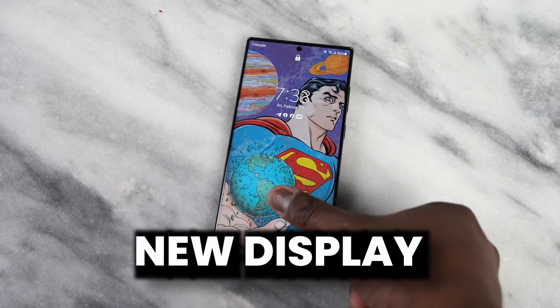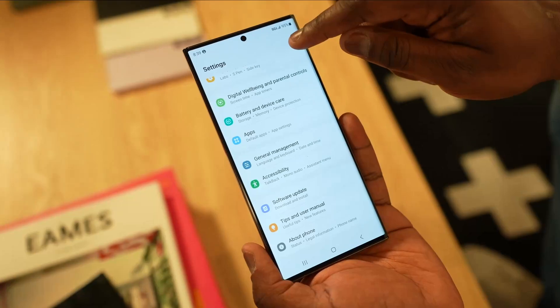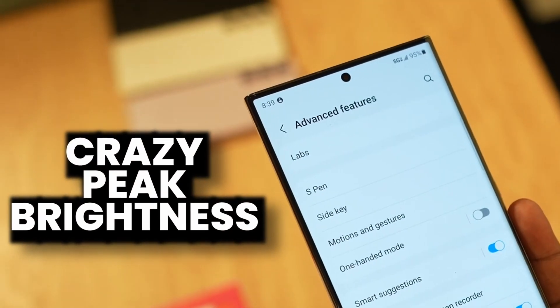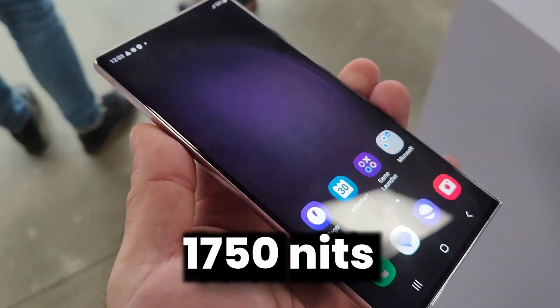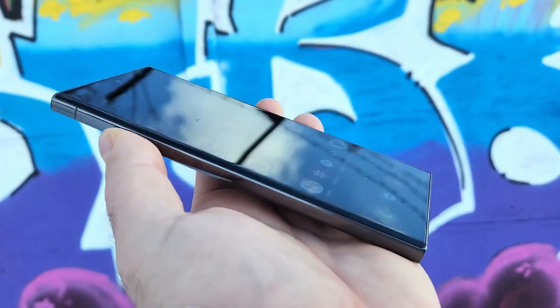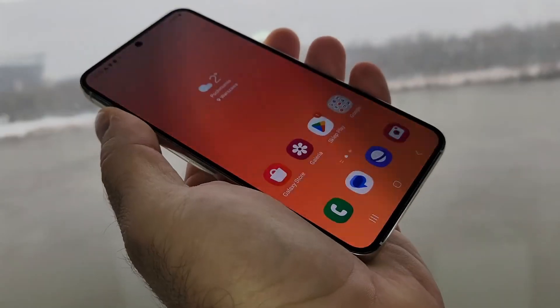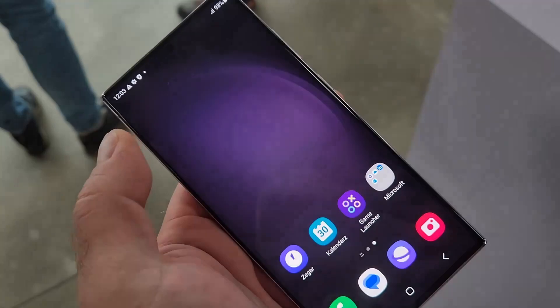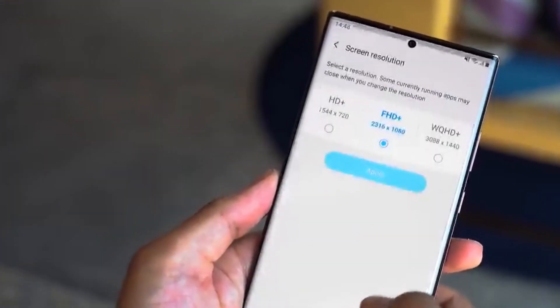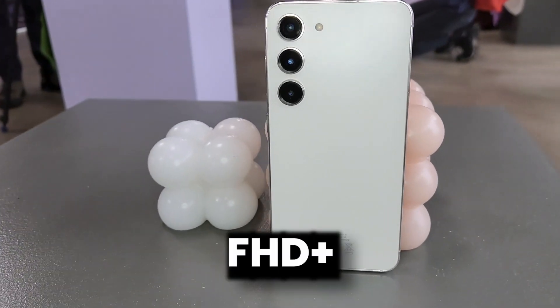Samsung is going to put new display technology on the S24 Ultra — it is M13 — and we are going to see a whopping 2600 nits of peak brightness, much more than the 1750 nits used in the S23 Ultra. Samsung is going to use this new display technology across all models of the Galaxy S24 lineup, including the base model. The difference is that the S24 Ultra and S24 Plus will feature a Quad HD+ display, while the base Galaxy S24 will feature a Full HD+ display.